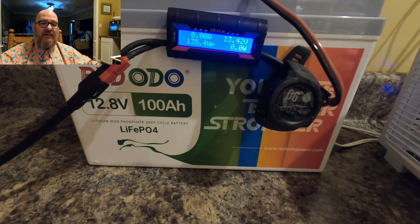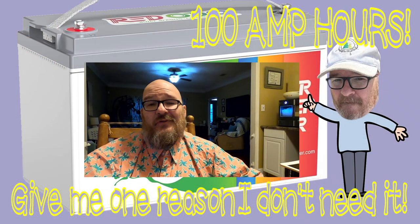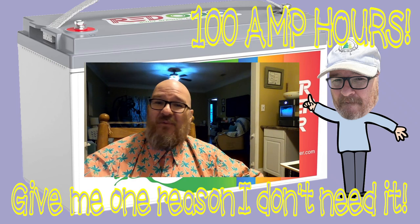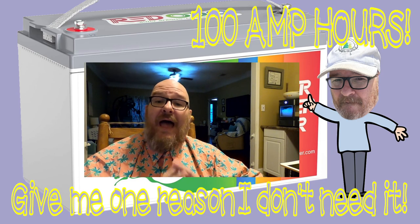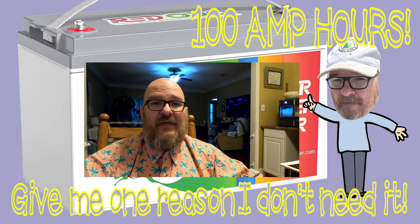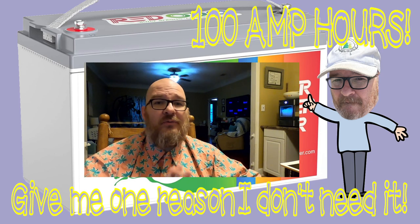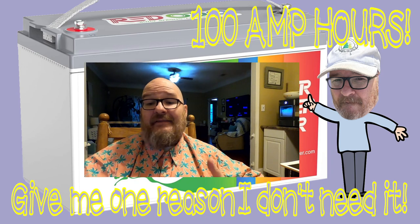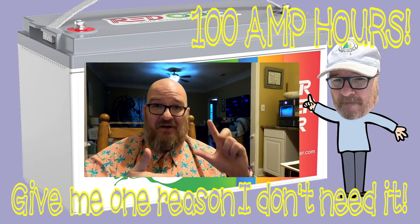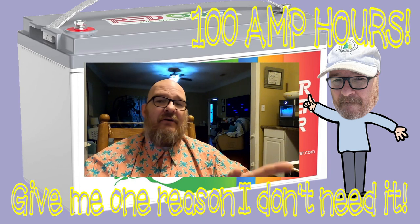I'm Robbie, W1RCP. 100 amp hours — I don't think you can give me a reason why I don't need it. In the comments, try to convince me otherwise. If you have something like this or make a purchase, leave a comment. You're not dragging this thing for Summits on the Air — you'll need something really tiny for QRP rigs unless it's a drive-up summit.